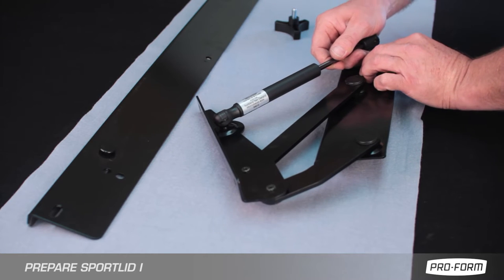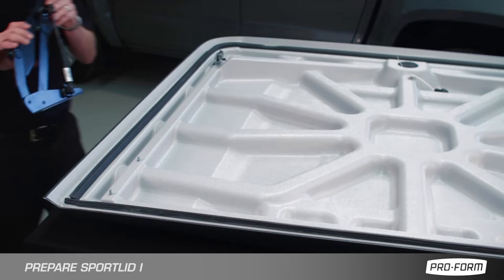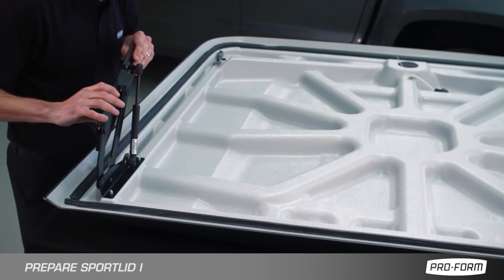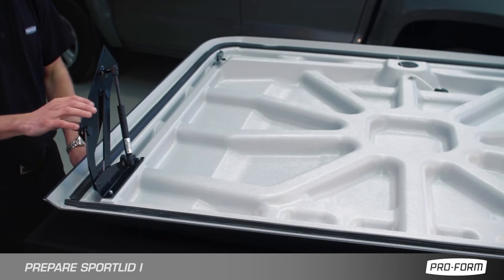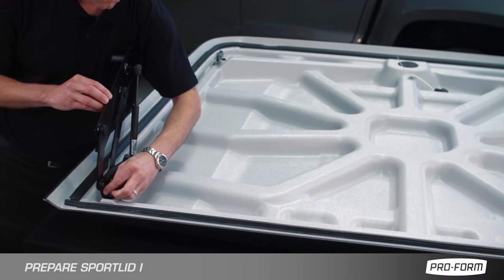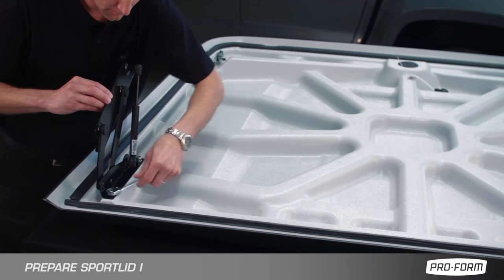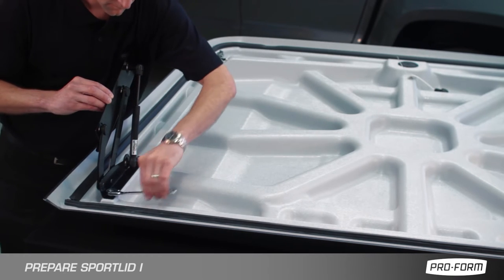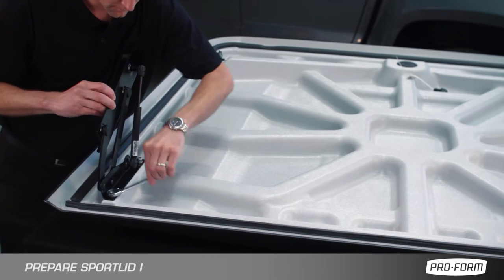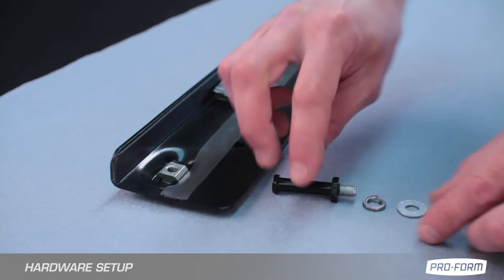Attach gas strut to attachment point. Attach hinges to studs at specified locations on inner of lid. Tighten lock nuts to specified torque setting. Assemble and finger tighten latch pin.